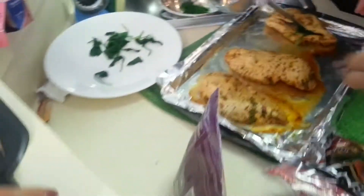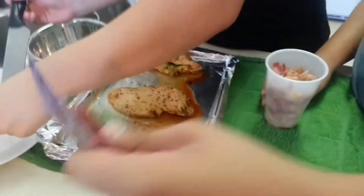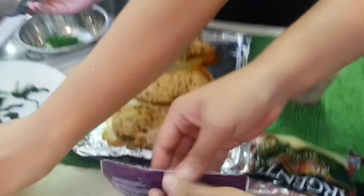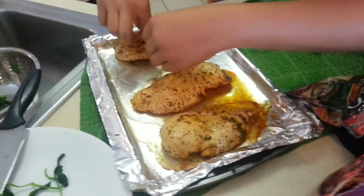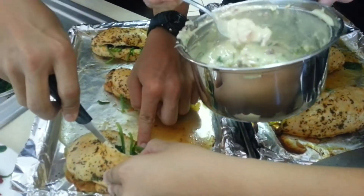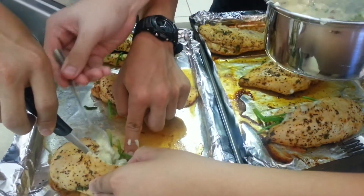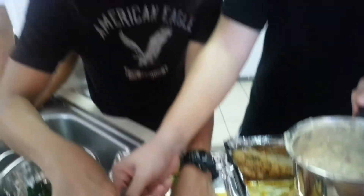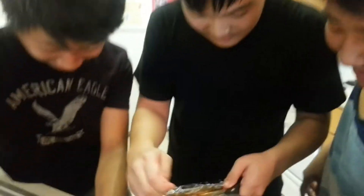So what you guys got going here now? Stuffing with spinach, bacon and cheese. You cook the chicken for a little while, then cook the cheese. You stuff it and then put it back in for how much longer? Eight minutes. It's so hot sometimes. Look at the precision and concentration on them.